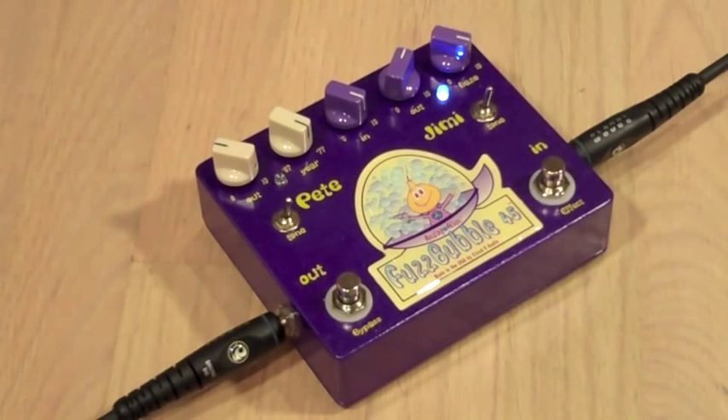As you can hear, there's plenty of great sounding fuzz, but there's more to this pedal than meets the ear. Let's see what happens when we roll the haze knob back.